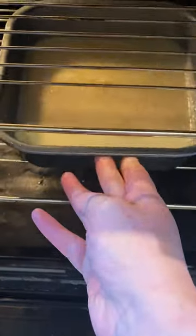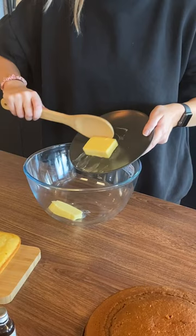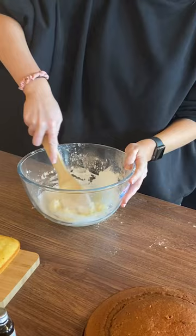Let's make some cake pops. For this all we need is 75 grams of butter and 150 grams of icing sugar, popped into a bowl and whisked together to make buttercream.